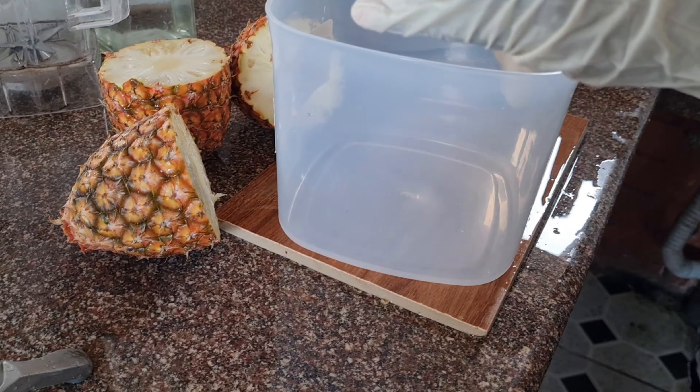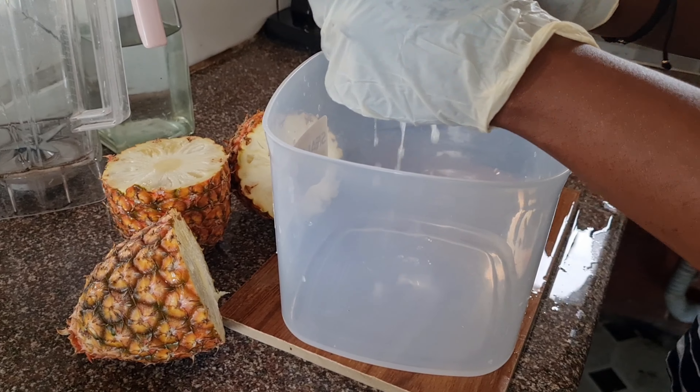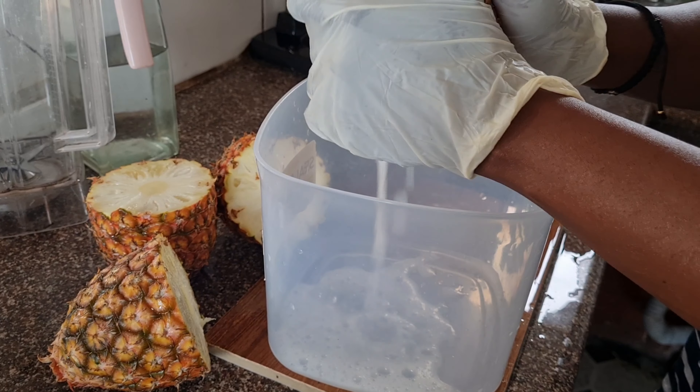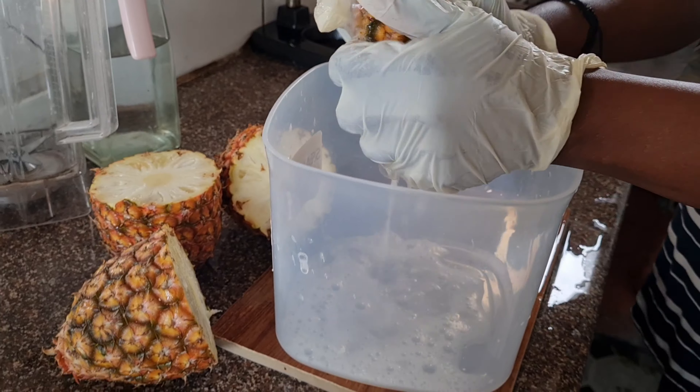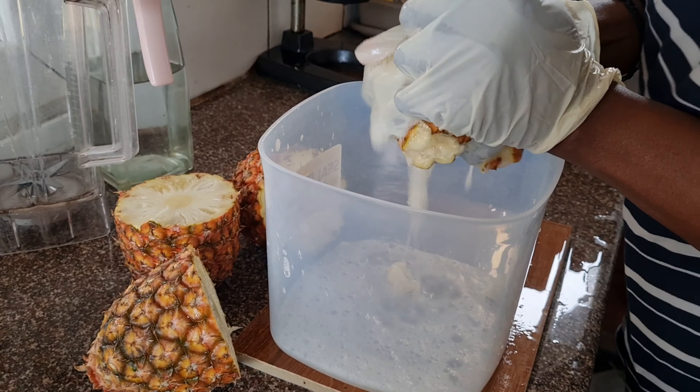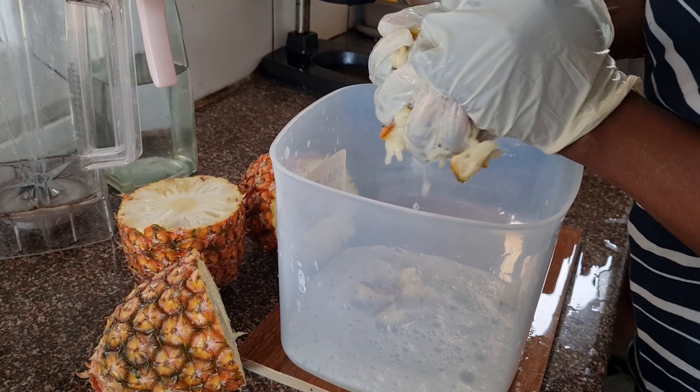Ghana pineapples are very, very sweet — sometimes you think they've added sugar, they are so sweet. So I decided to have a glass of pineapple juice without using any blender. I'm squeezing it with my hand, and I wanted to show you guys this simple method.